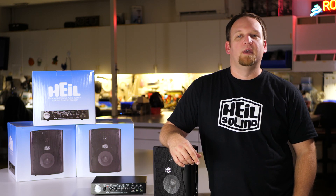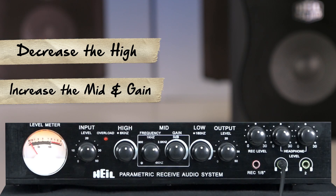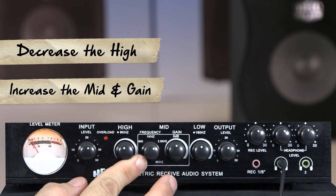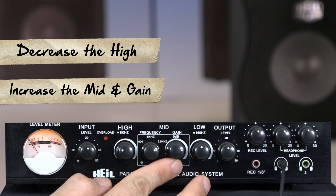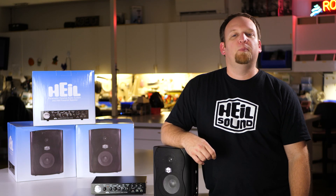The first clip is a DX signal that is very noisy and thin, making it hard to understand. In order to address the issue, I'm going to decrease the high, then increase the mid and gain. This will make the audio much more intelligible. As you can hear, these adjustments help improve signal clarity and noisy audio.